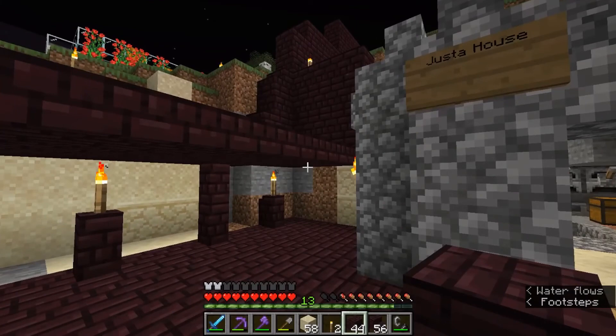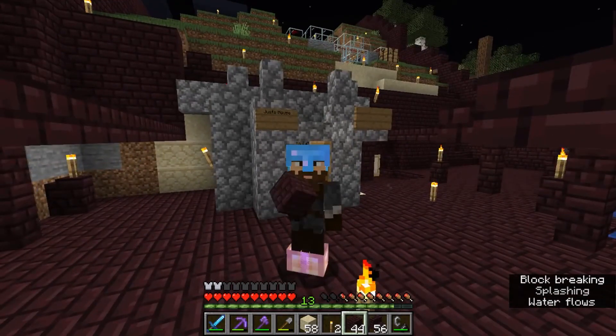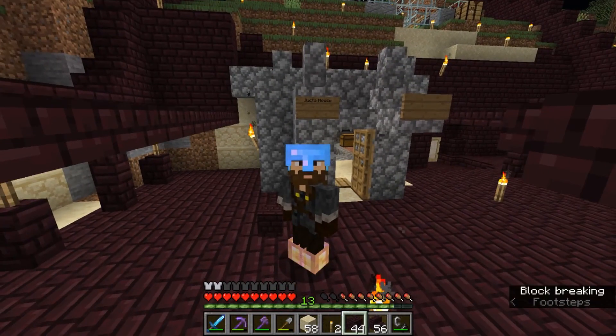But yeah guys, it's a start. I'm down to like two and a half stacks of netherrack and I have a lot of terraforming to do on the top of that hill. So I'll probably call this an episode. This is Just A Guy signing off — catch you guys later, bye.